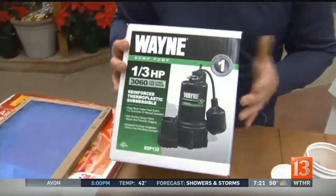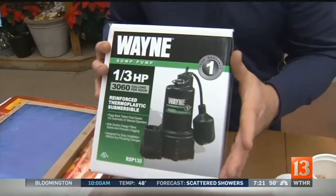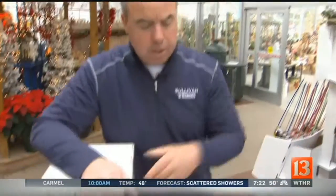A sump pump in the basement — if you have a sump pump, I'd replace it every three to five years. Because the thing about a sump pump, it's not like a water heater that springs a leak and you notice it. The sump pump just stops, and when the sump pump stops, the basement floods and now you have a mess. You always replace it before it breaks. So is replacing the sump pump on your New Year's resolution?